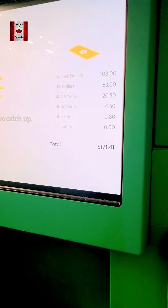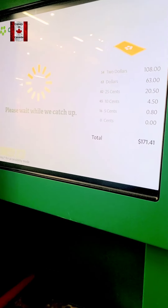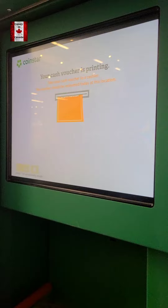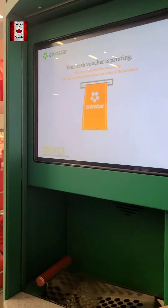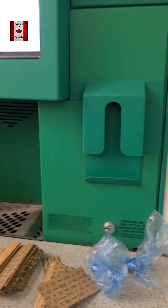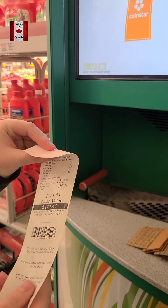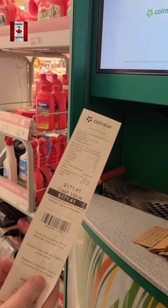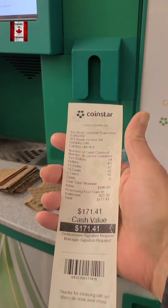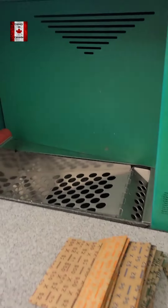You hit done, and you get this cashier. So now go to the cashier's — they are going to give you the cashier's voucher.